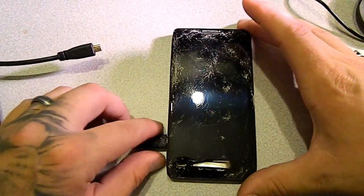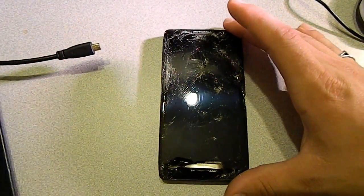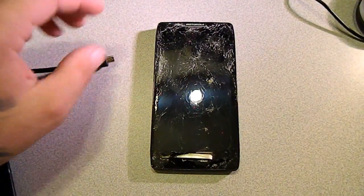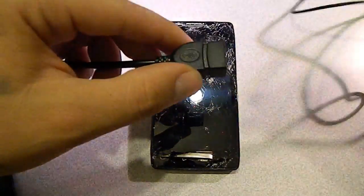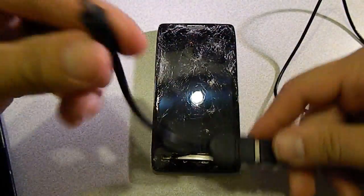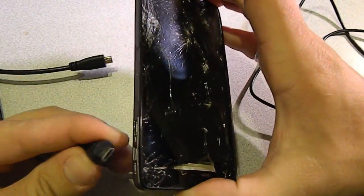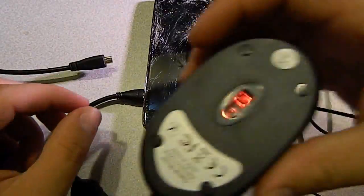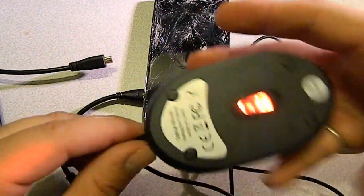We've gone ahead and charged this thing up, so we're going to unplug the charger. The phone is on right now. The first thing we're going to do is hook up the mouse into the adapter, just like that, and plug the adapter into the charge port — it goes right in there. Now the mouse is lighting up, which means our mouse is working.